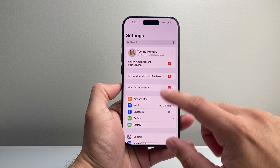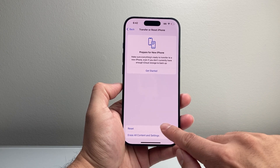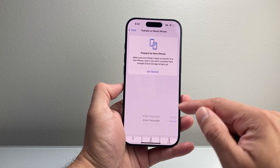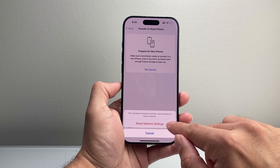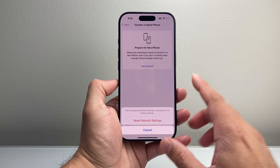Now if this isn't helping, the next thing to do is go into your Settings, go to General, scroll all the way down to Transfer or Reset iPhone, tap on that, then click on Reset and do a Reset Network Settings. This will reset things like saved Wi-Fi and Bluetooth connected devices to factory default. This will not delete any of your data, but it's crucial to do this if you're still having issues with Bluetooth connectivity.